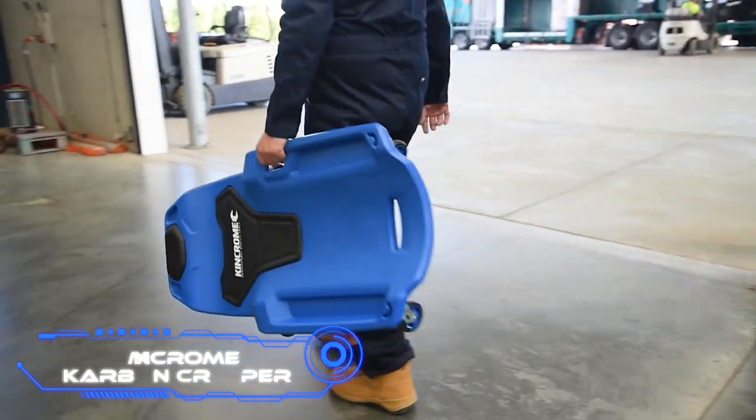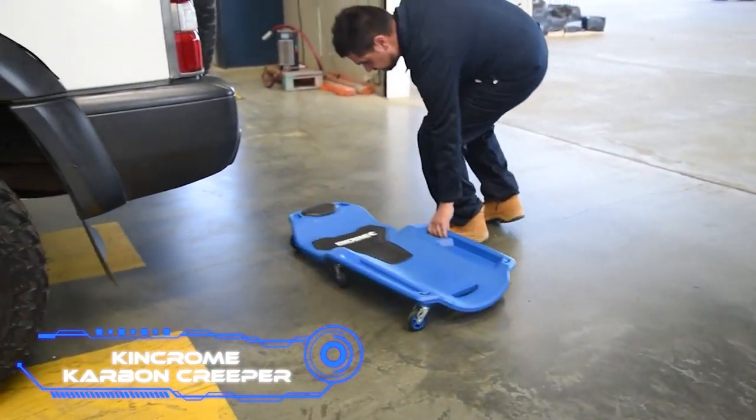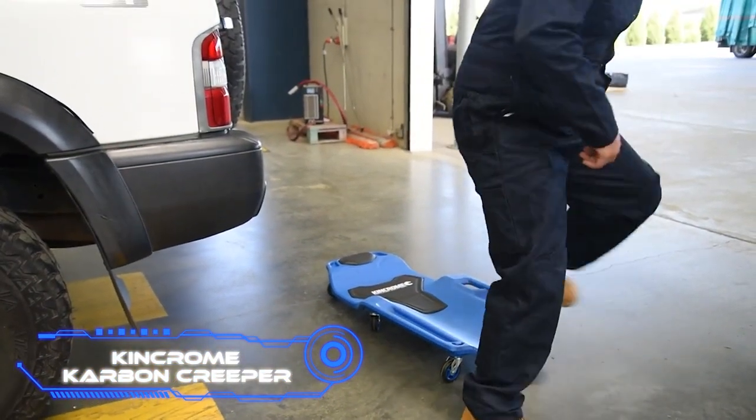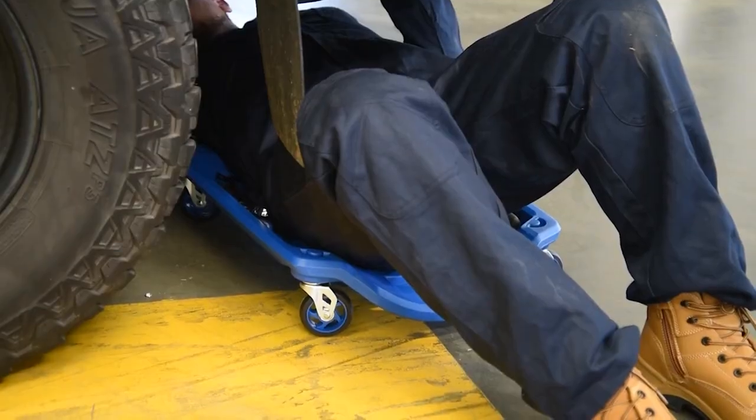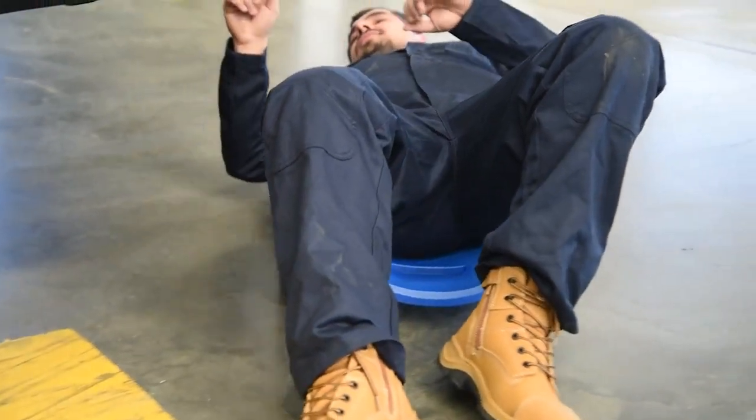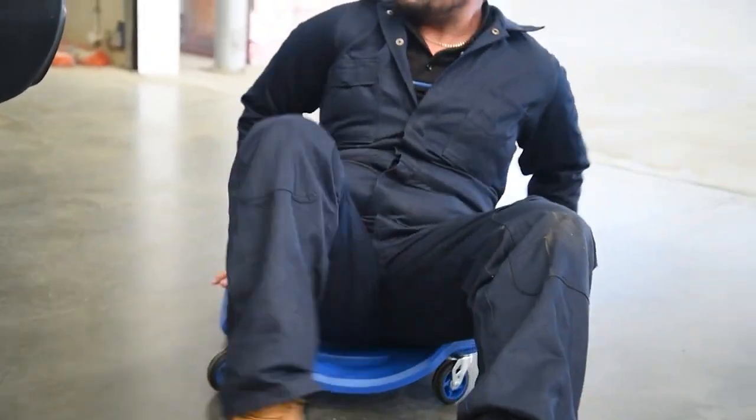KingChrome Carbon Creeper. This garage creeper, manufactured in Australia, was created to make it simpler to operate underneath vehicles. It is designed to support your head and back so you can work as long as possible without getting tired.